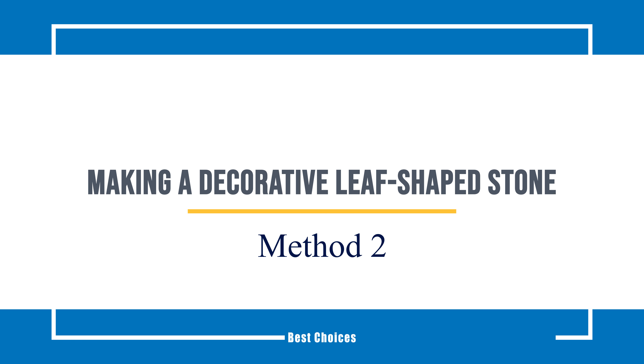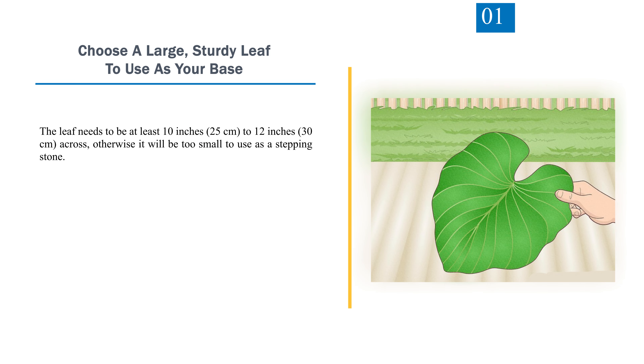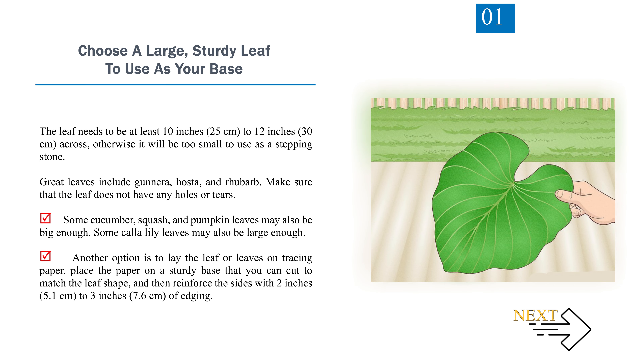Method 2: Making a Decorative Leaf-Shaped Stone. Step 1: Choose a large, sturdy leaf to use as your base. The leaf needs to be at least 10 inches (25 centimeters) to 12 inches (30 centimeters) across, otherwise it will be too small to use as a stepping stone. Great leaves include gunnera, hosta, and rhubarb. Make sure the leaf does not have any holes or tears. Some cucumber, squash, pumpkin, and calla lily leaves may also be big enough.